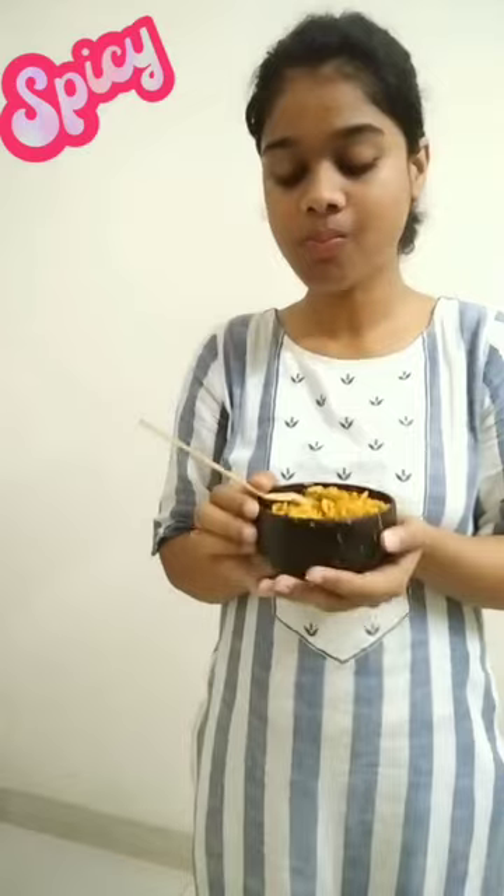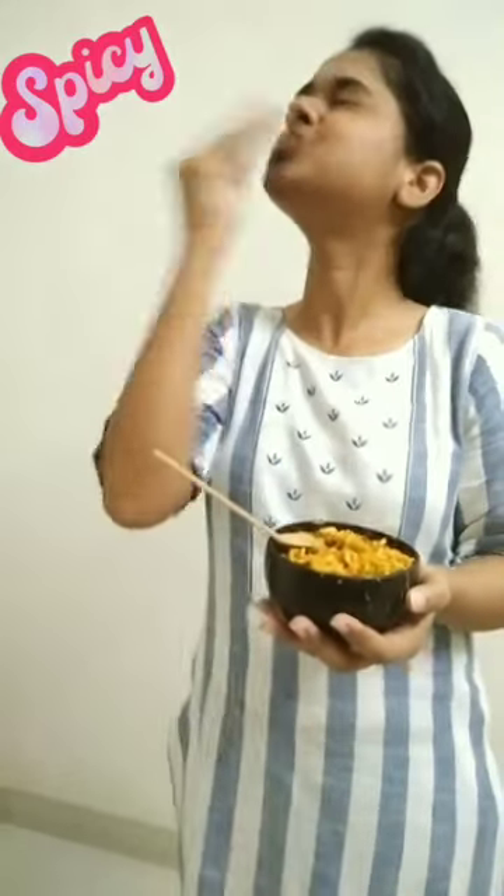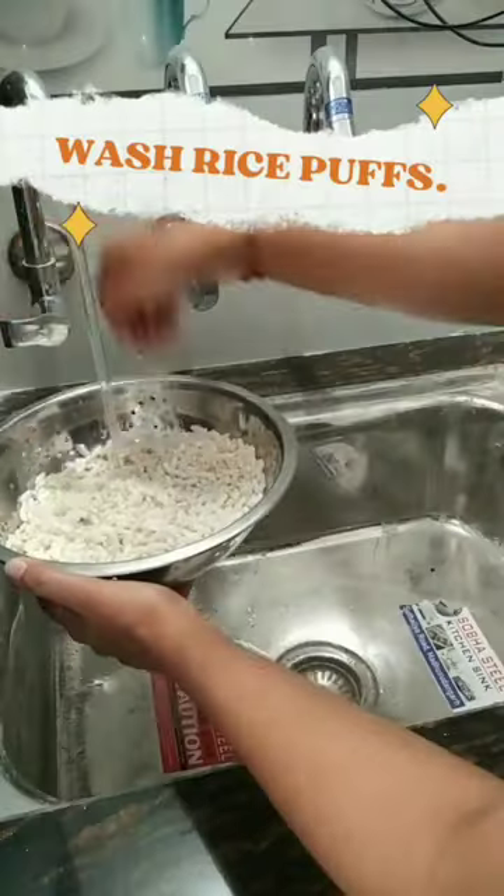Hi Sweeties! Let's make quick 5 minute chukaru bhel for snack. Kaafi spicy eh? Wah! Let's make it.